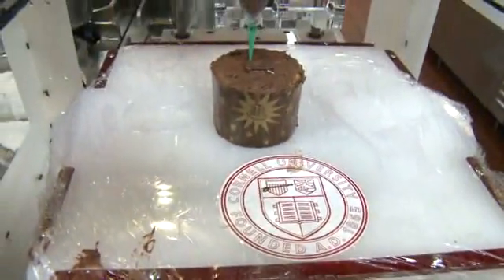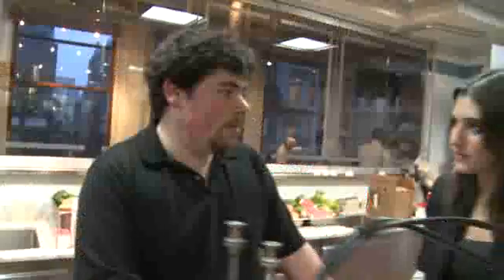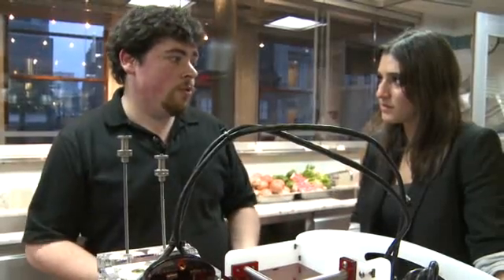I'm a graduate student at Cornell University in the computational synthesis lab, and I'm the lead of the Fab at Home project. This is an open source 3D printer. What that means is we give away all the blueprints, all the designs, all the technical information that you need to build your own, to sell your own, or to innovate with it.